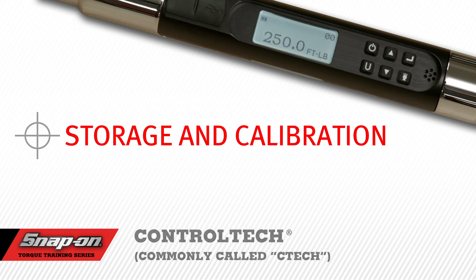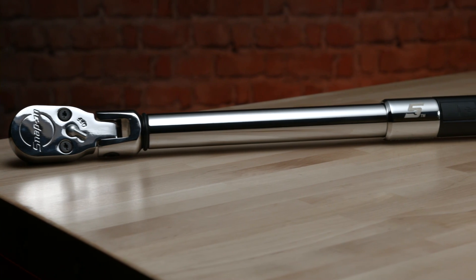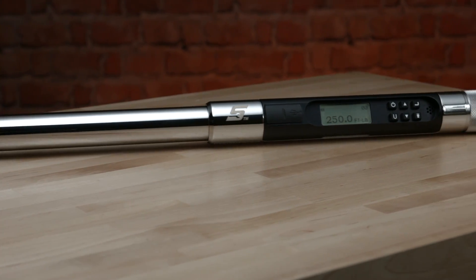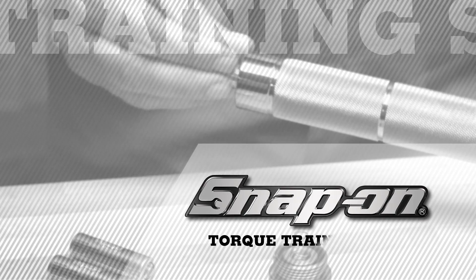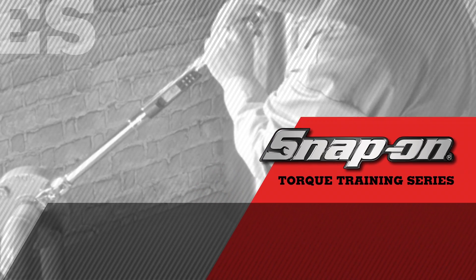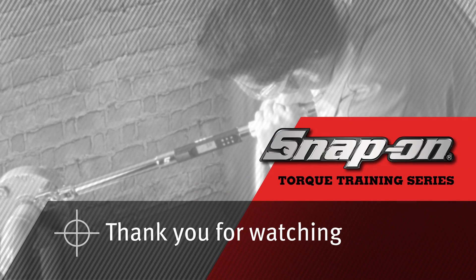Storage and calibration. When storing your CTEC, it is not necessary to remove the batteries. Make sure the unit is powered down and store it in the box along with the manual and the certification. Snap-on recommends that the unit be recalibrated at least once a year. Please contact your Snap-on representative for the address of the nearest Snap-on repair facility. Thank you for watching. This has been a presentation by Snap-on.